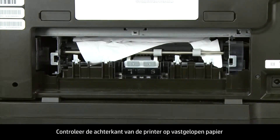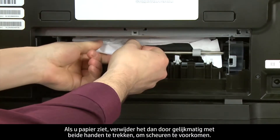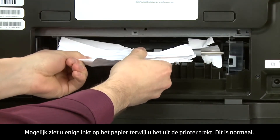Check the back of the printer for jammed paper. If you see any paper, remove it by pulling evenly with both hands to avoid tearing. You might see some excess ink on the paper as you pull it out of the printer — this is normal.